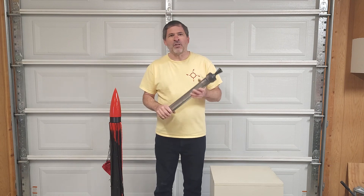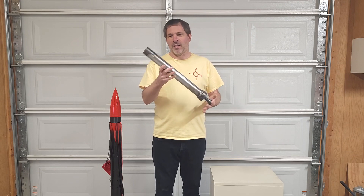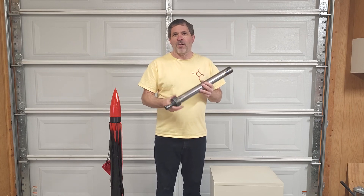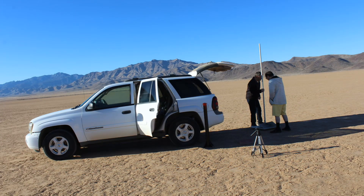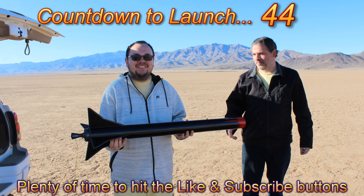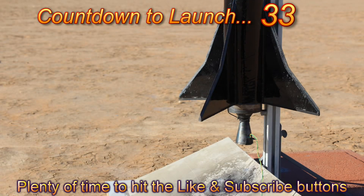Today will be the very first launch of our Mega Monkey motor casing. We have been developing this for over a year now. We have a six-part series on our channel that shows the design, development, building, and testing of this motor up to this point. We have ground tested this motor as you see it here, but today will be the very first launch for this motor. So we are really excited — let's head out to the launch site and see what this thing can do.